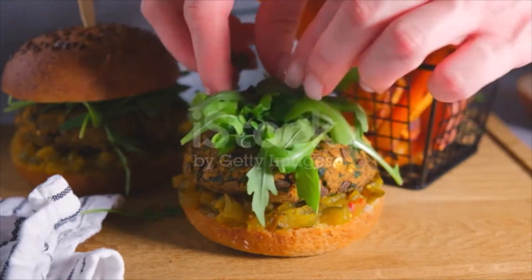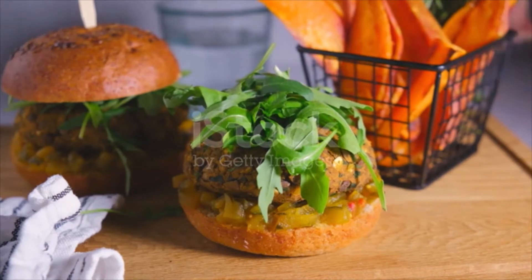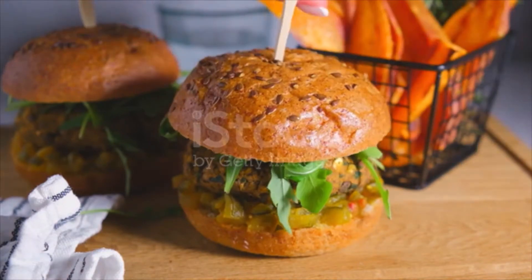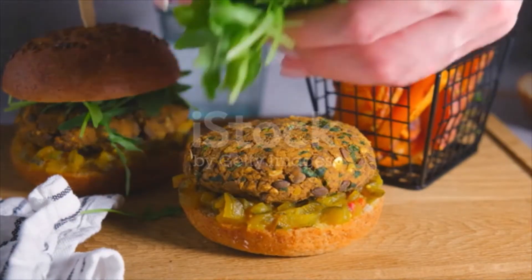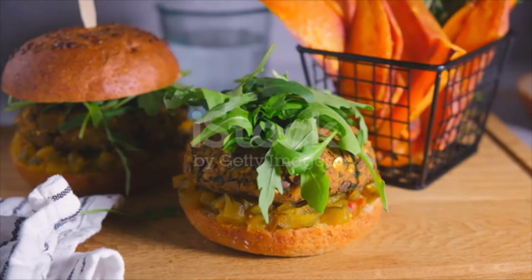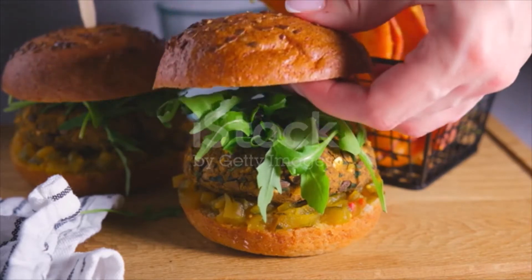To prepare the burgers, in a food processor add 1 cup cooked brown rice, 1 cup cooked sweet potato, and 1 cup crumbled tofu. Pulse until the rice and sweet potato are ground into a fine texture. There should be small flecks of rice, potato and tofu, but it'll be mostly blended.